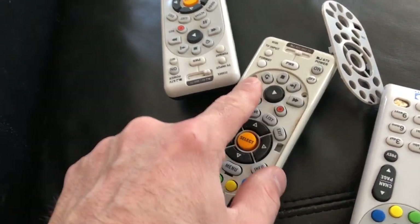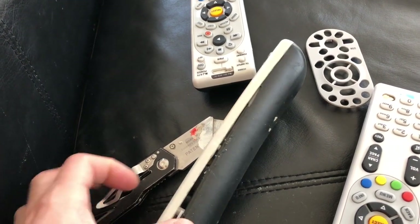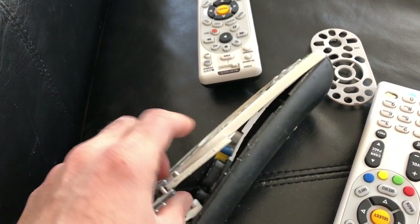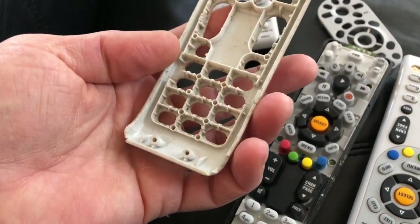Once you get something under there and pop it up, you'll find four more screws — remove those with the same screwdriver. Then turn it on its side and pry it apart. There are some more clips on the side that will pop open.